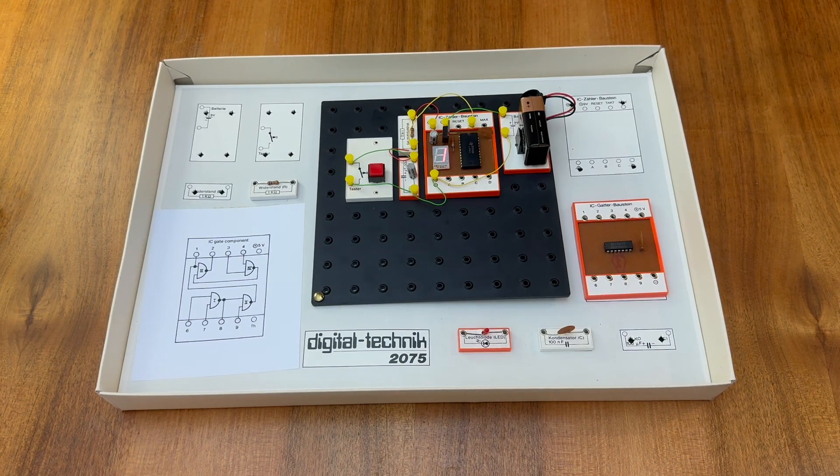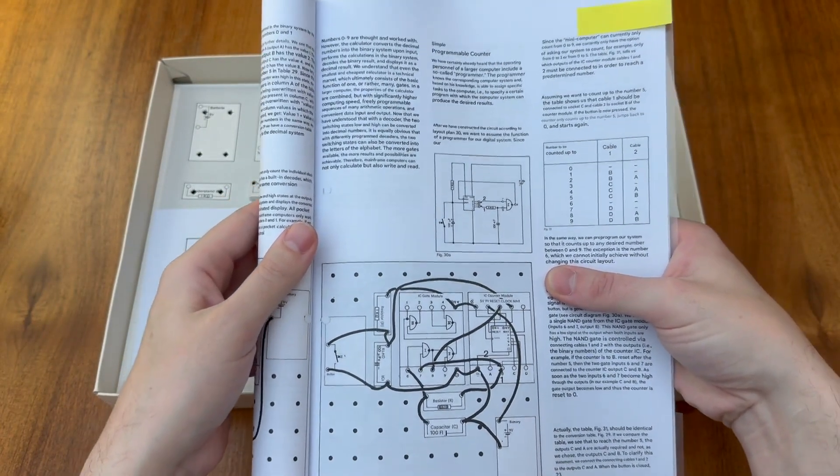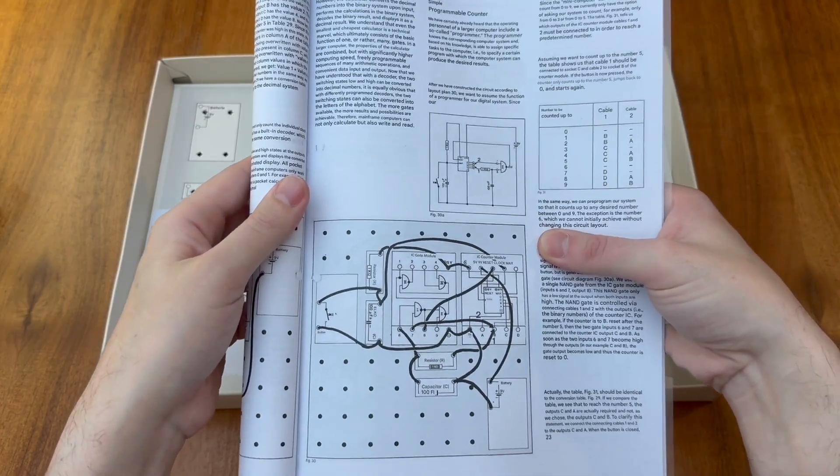As the 74143 is a binary coded decimal or BCD counter, the chip counts from 0 to 9 and then resets back to 0 again. But what if we wanted to count to, for example, 5? How would we stop the counter at that point and get it to then reset to 0? Well that's where having another logic IC like the 7400 might come in. By adding in a NAND gate we can build a programmable counter, so let's build this circuit and see if we can get the counter to stop at 5.